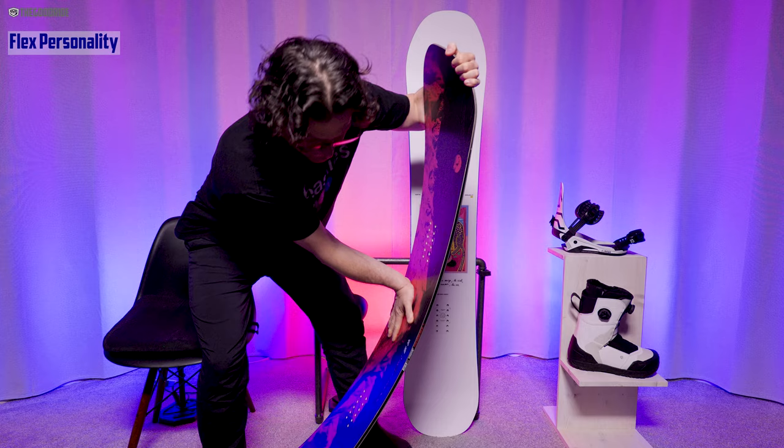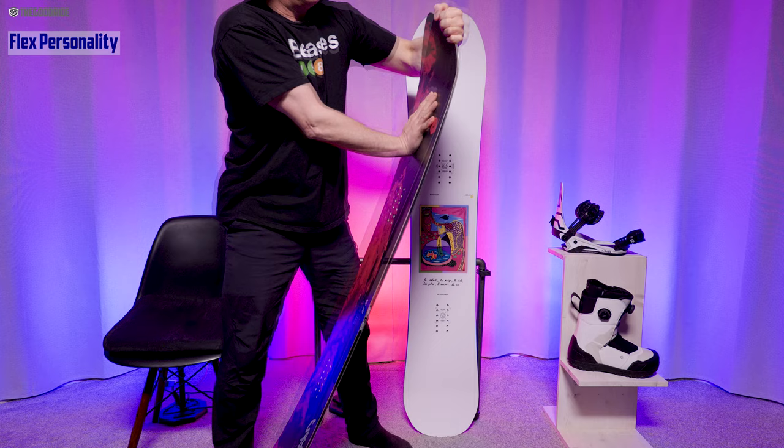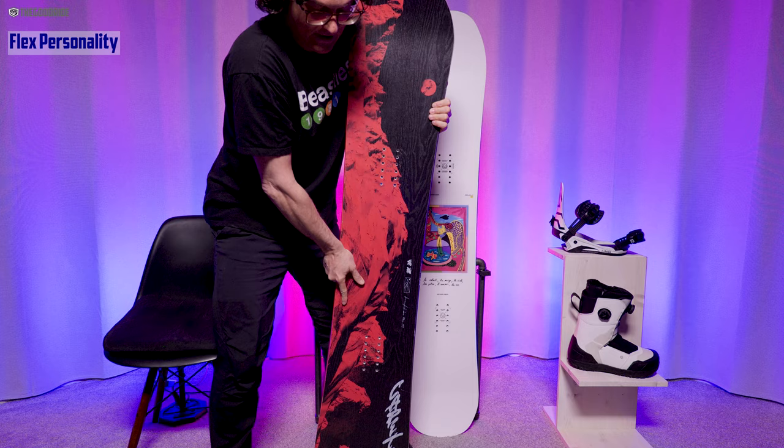Now let's talk flex. It's got a pretty medium-stiff flex — there's not a lot of give here. The nose has a touch more give, and this little pintail here has a little more give, but overall it's pretty medium-stiff.